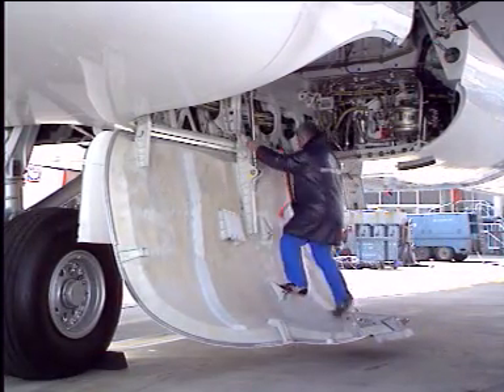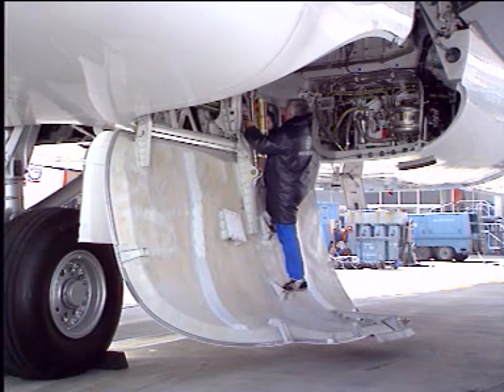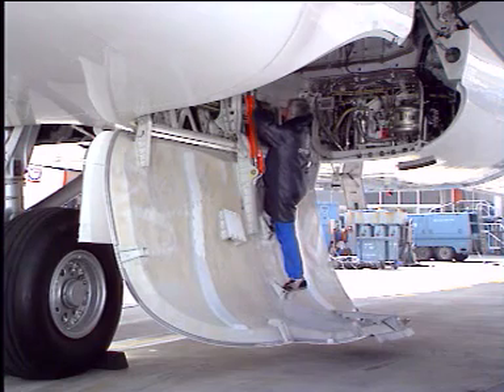Caution: the safety collar must be installed on the door actuator immediately after the door has been opened on the ground and before the main gear well is entered.